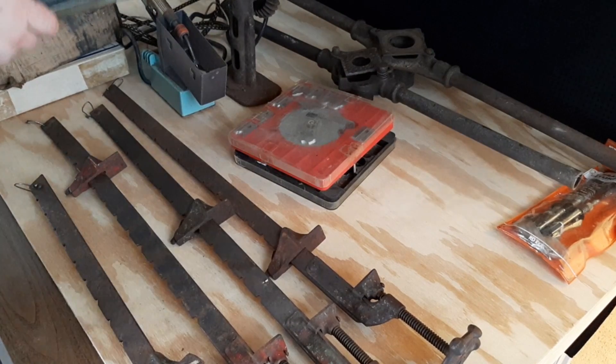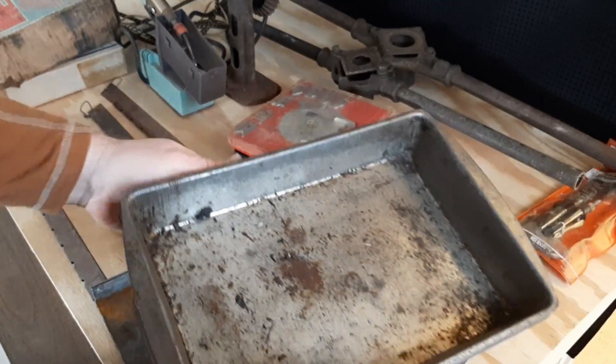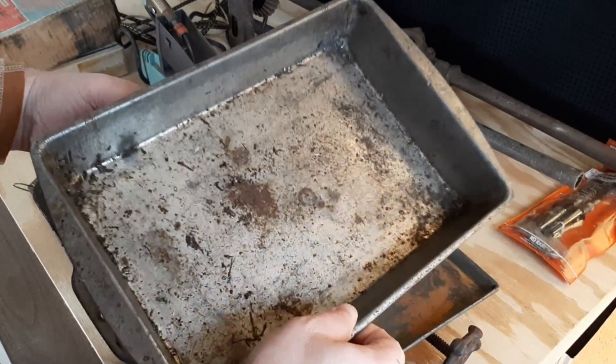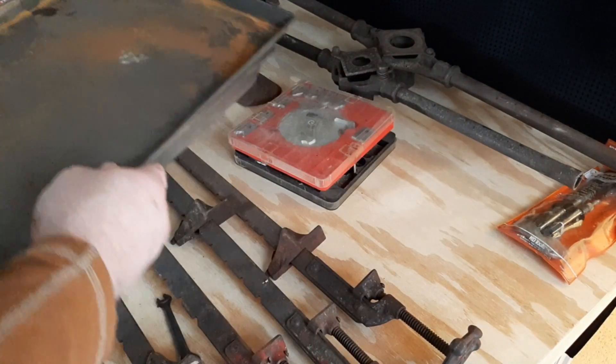I grabbed a few tin pans. These are always good if you're taking stuff apart and want a little thing to hold all your pieces, or if you're cleaning something and want to catch your chemicals. Always good to have a handful of those.